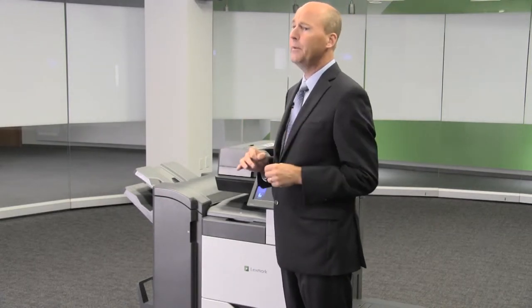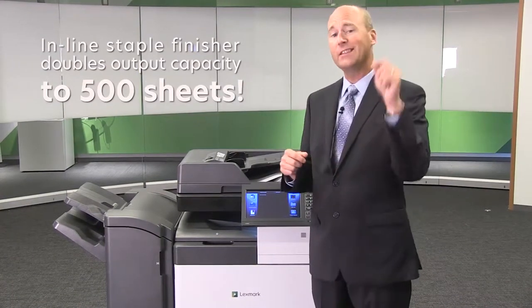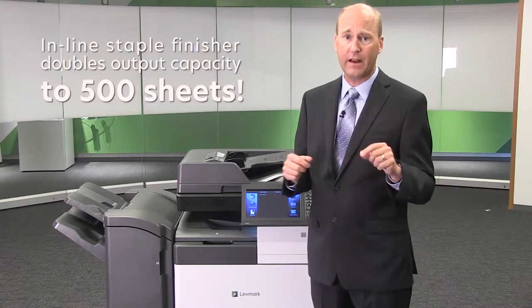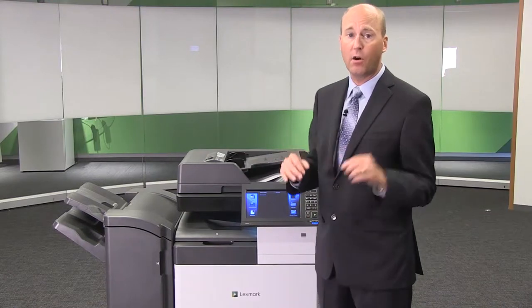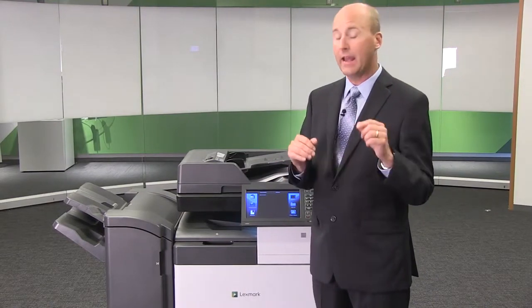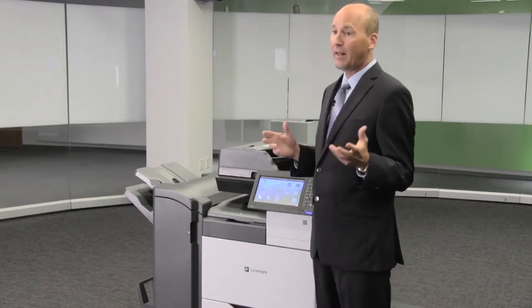The booklet finisher with Tri-Fold is pretty awesome, but if it's a little too big for your office, we also have an inline staple finisher. This is a multi-position stapler that doubles your output capacity to 500 sheets and installs below the scanner, so you can keep a small MFP footprint and still add staple capability.